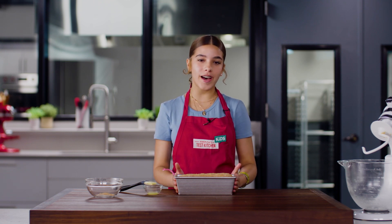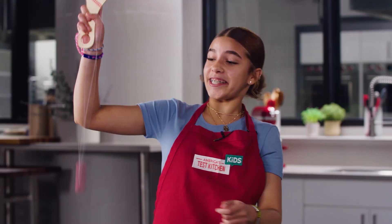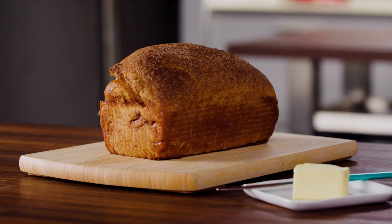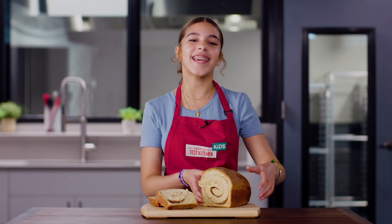And finally, I'll bake it at 350 degrees for 45 to 55 minutes. Just look at how amazing this is! Now that it's cool, let's cut it up and eat!